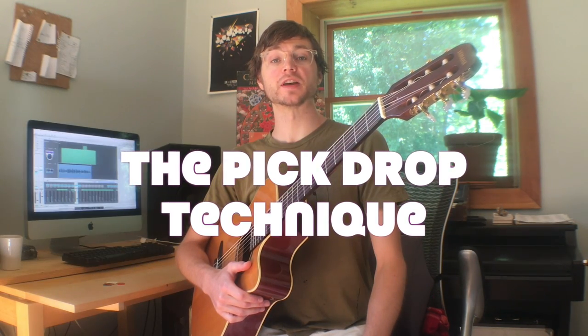Hi, I'm Mark, and in this lesson we're going to talk about the pick drop technique, or how to get your pick inside the acoustic guitar. Over the years I've seen a lot of videos on how to get the pick out of the acoustic guitar, but no one's talking about how to actually get the pick inside the guitar. Today we're going to talk about that problem specifically, master this technique effectively, and take your skills to the next level.